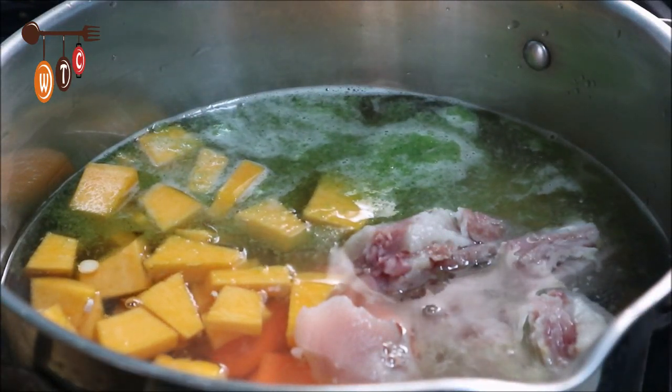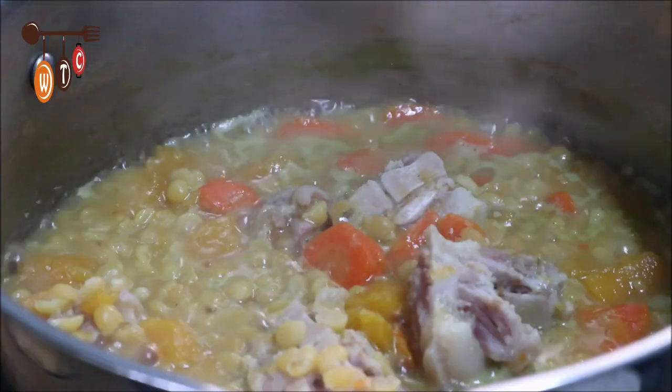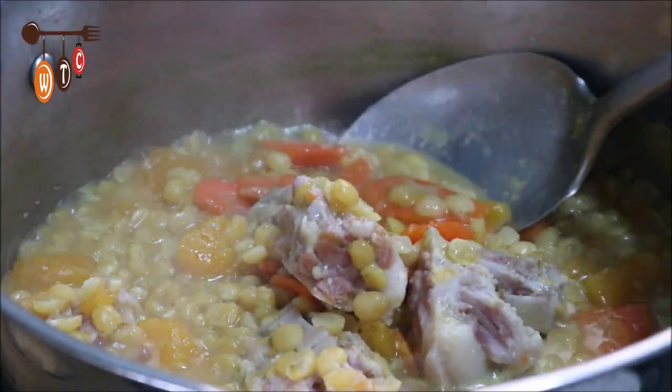I added six cups of water, and I'm going to turn up the stove and allow everything to cook and the peas to get nice and tender. Okay, so this is approximately 30 minutes since I added the water — the peas are now nice and tender.